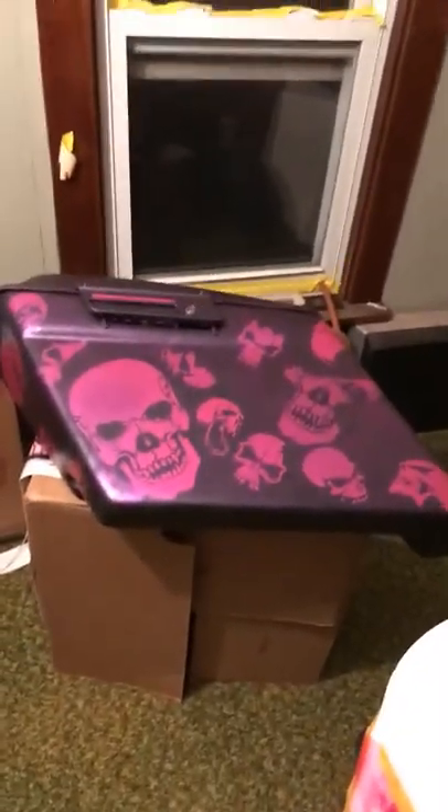I'm gonna show you guys what I've been doing for a Harley Davidson for a very special person of mine — my mom. So let's show you guys what I've been doing in my room upstairs. It looks like this.